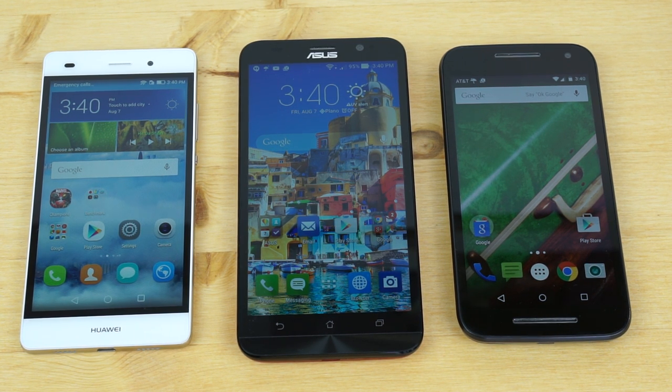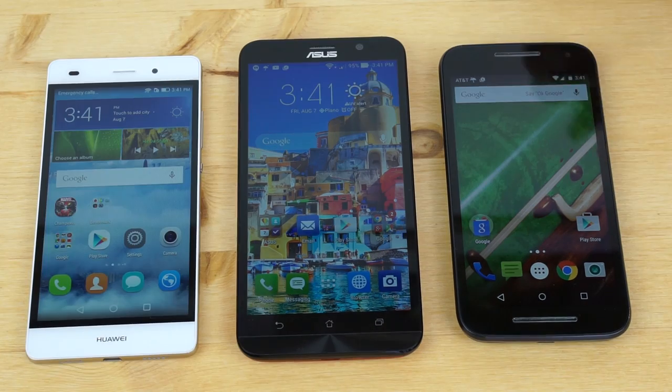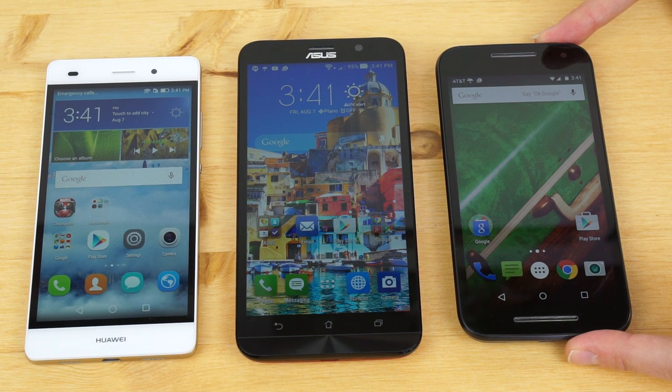You can put any carrier SIM in there as long as it's a GSM network. In the United States, that means AT&T, T-Mobile, Metro PCS — you get the idea. For the Moto G, there's actually an unlocked version for CDMA, which is very unusual to see. That works on Sprint, US Cellular, and Virgin Mobile, but not Verizon.